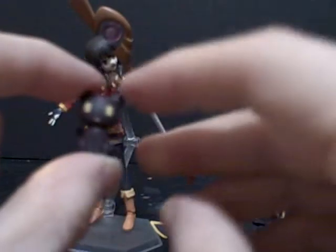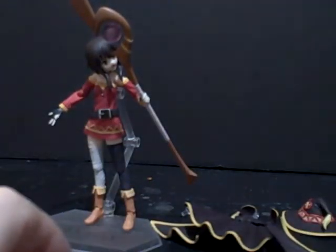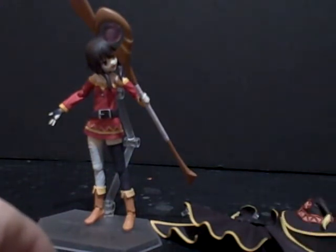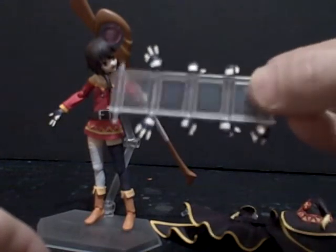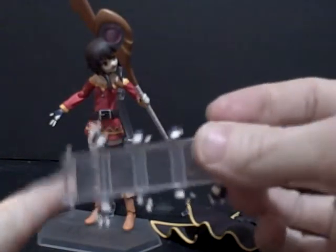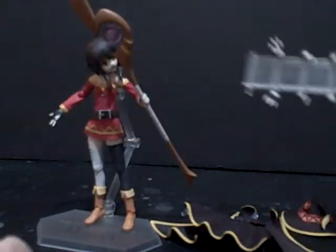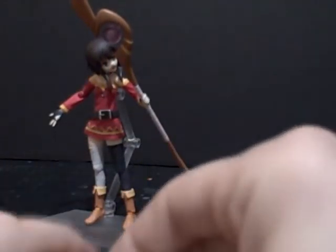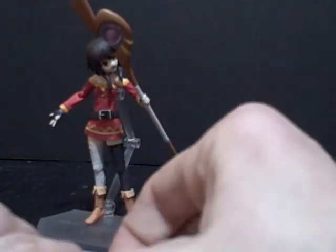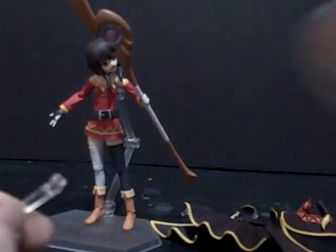Then, of course, she has her demon kitty cat. And of course, it's a Figma figure, so she has all of her alternate hands on this little tray. These two right here — the reason I'm having them pointed up like this is because these don't really hold in too well on this holder. And of course, this final bit, which requires some assembly: an alternate top for her staff and the magic effect.